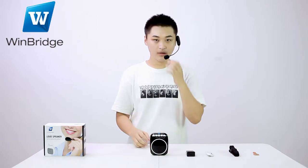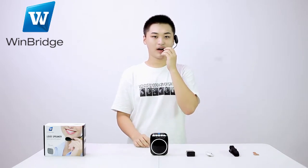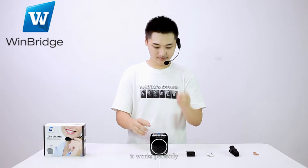Let's try. Welcome to a great. It works perfectly.